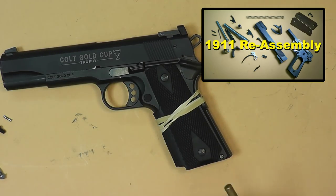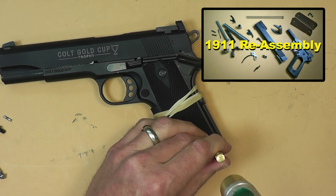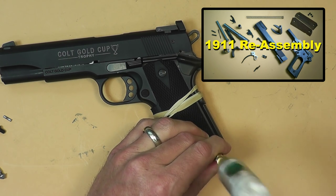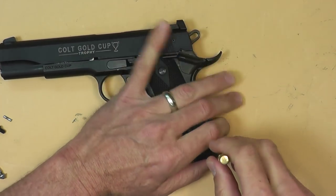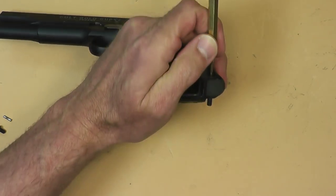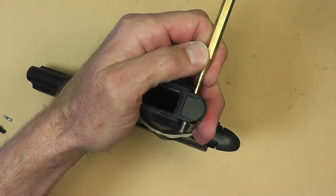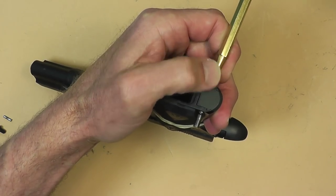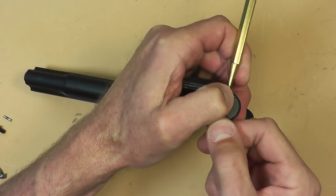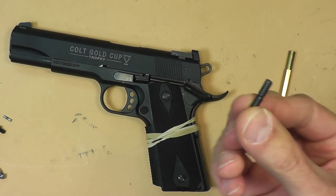Take a brass punch — if you don't have brass punches, I'll put a link in the video description where you can get some. That kind of gets you started with your own parts down the road if you wanted to start doing more work like this. We're going to knock that little pin out, and I'm going to do this with no special tools other than the hammer and the brass punches. Here's our little retainer pin.